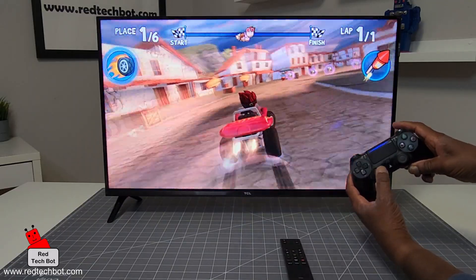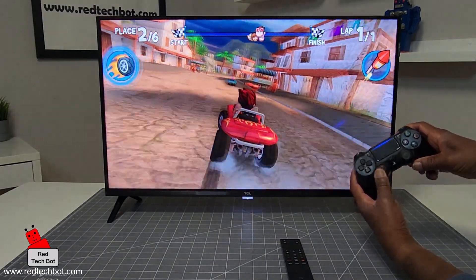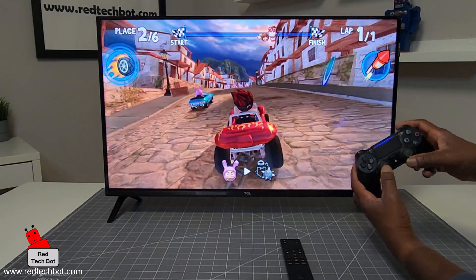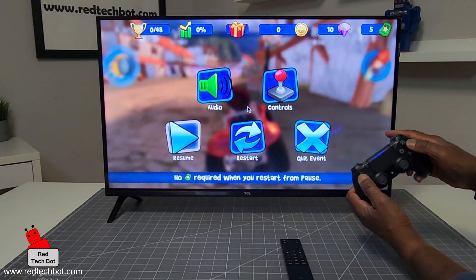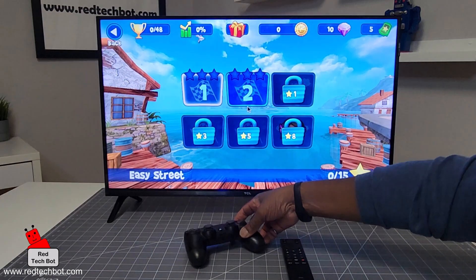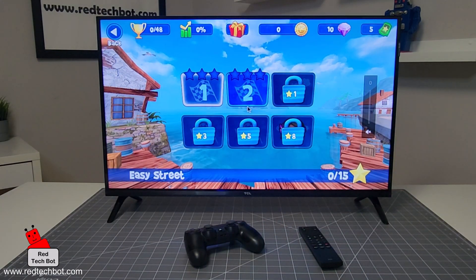This TV I'm using for the demo is a 60Hz TV and you're looking at 1080p Full HD resolution. It's a fun game. I'll cancel and quit the event. So guys, that's how you connect a Bluetooth controller to your TCL Smart TV. In this particular demo I'm using the TCL 32Q3K model. Stay safe and happy gaming.